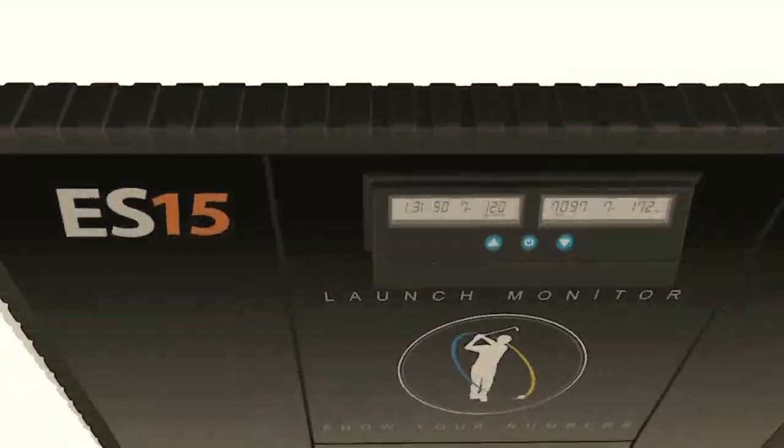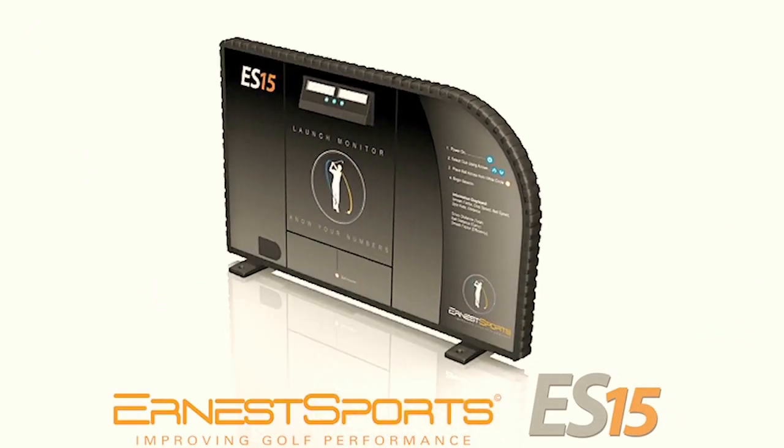Enhance your driving range experience and increase revenue with our cutting-edge technology. Practice with a purpose with the ES15.